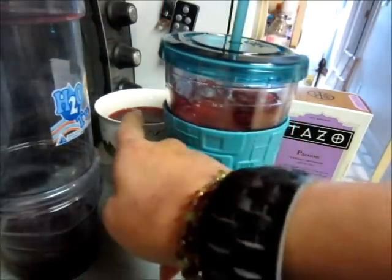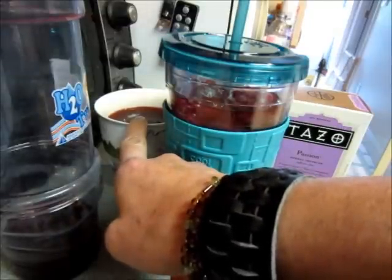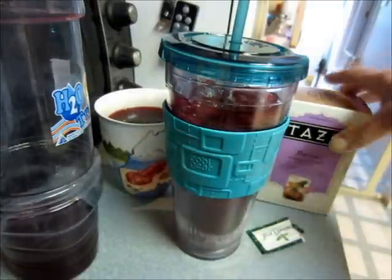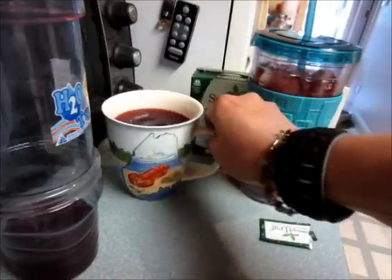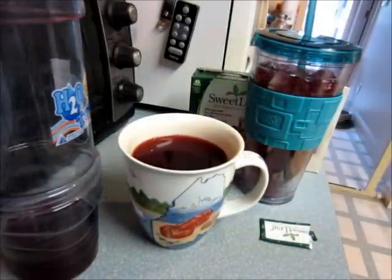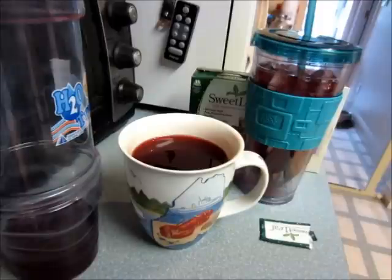I forgot to mention — I put about 10 to 12 ounces of water in the mug. You can adjust it to the strength you want. Just don't let it steep too long because tea can get bitter — I learned that from Teavana. Alright, you guys take care, thanks so much for watching, and I'll see you soon. Bye!